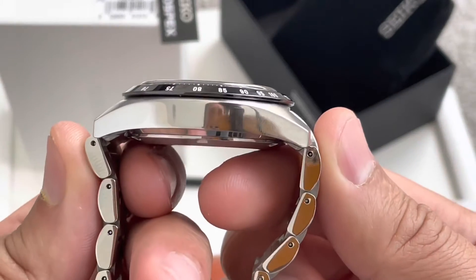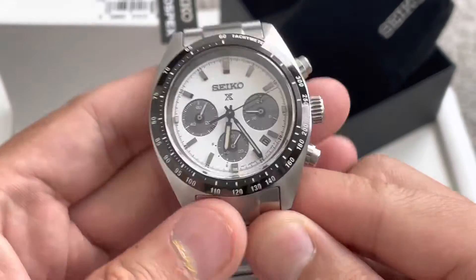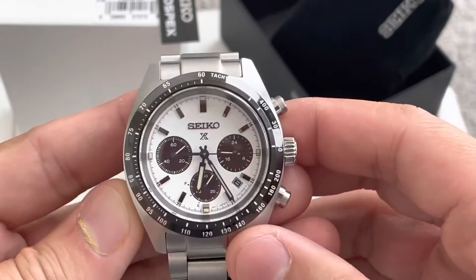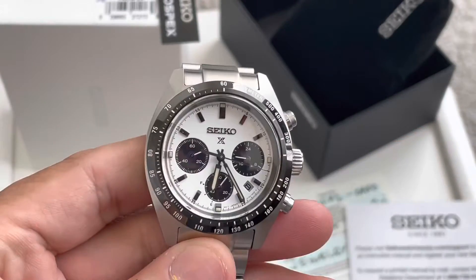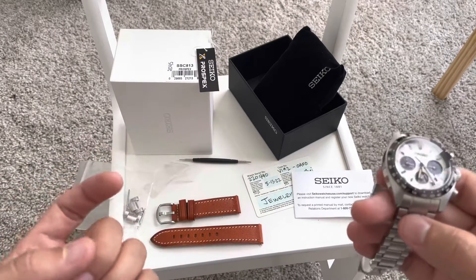Case thickness on this is only 13.3mm, so still pretty thin for what it is. Lugs on this are going to be 20mm. And again, this is not a modified watch — let me zoom out real quick. This is actually an original piece that I purchased for my private use.